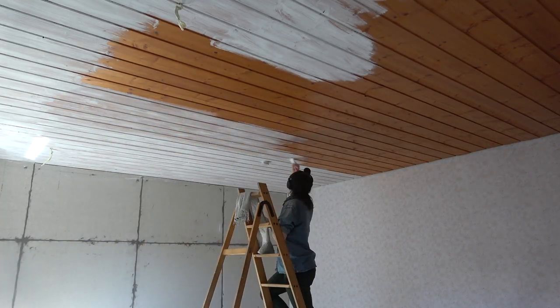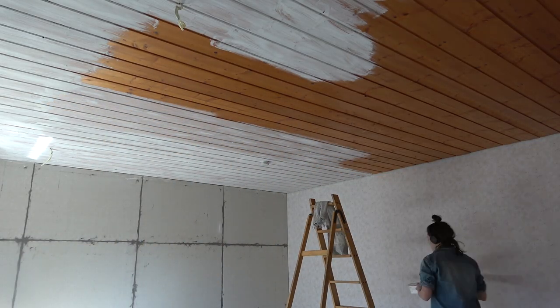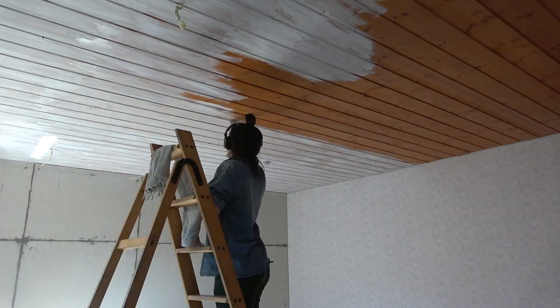I'm losing my light now so I'm going to call it for this video. Coming up I'm going to be painting, installing flooring and lights, so definitely check out my next video if you want to see that whole process. I'll see you then — bye friends!